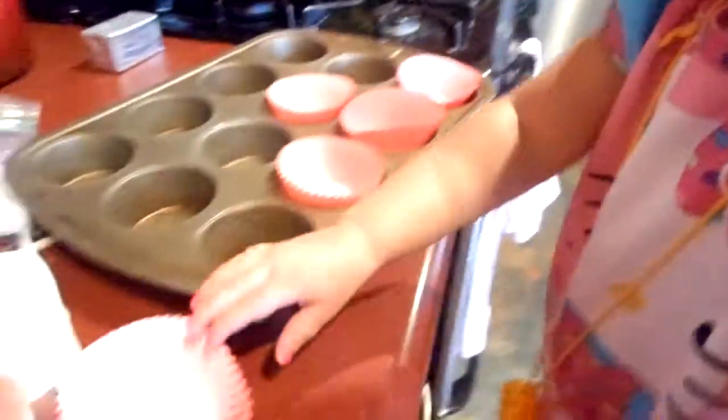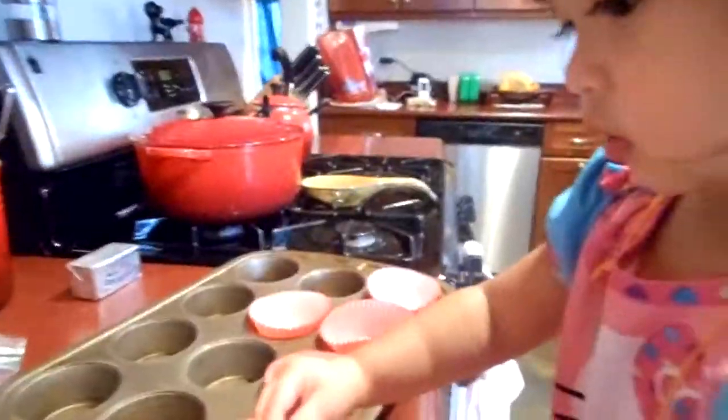Okay, Betty, we're going to start baking. Can you help me put the paper cups in the muffin tins? Okay, let's see it.